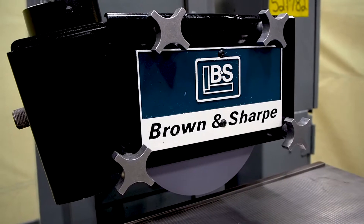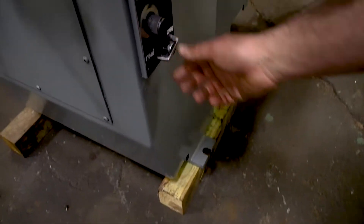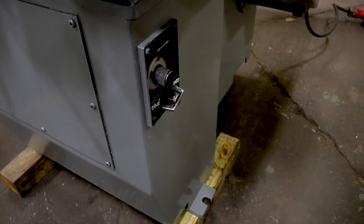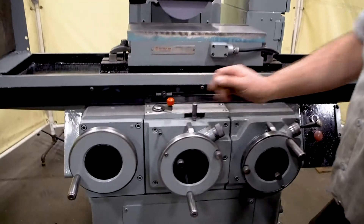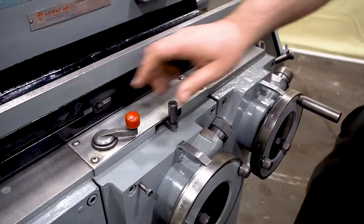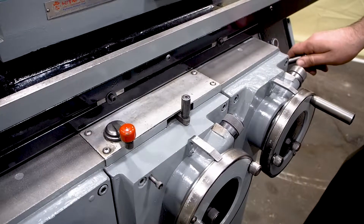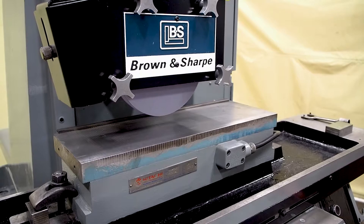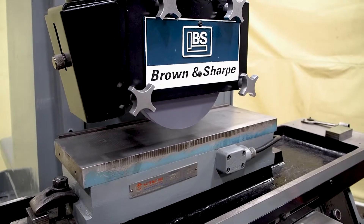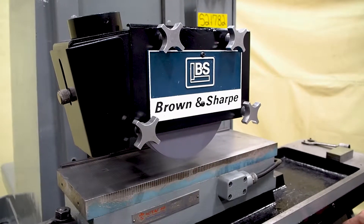When you first start this unit up for the day, you need to put it in rapid and bleed the air out of the system, because when hydraulics sit they bleed down. Over here is your throttle control for your hydraulics — make sure you're in neutral. Now the hydraulics are active. You can see it was a little slow at first — come all the way forward, bleed all the air out, then go all the way backward.